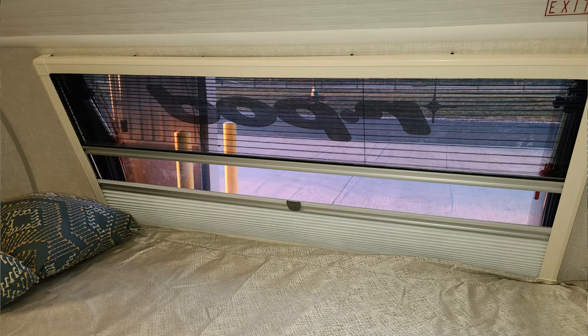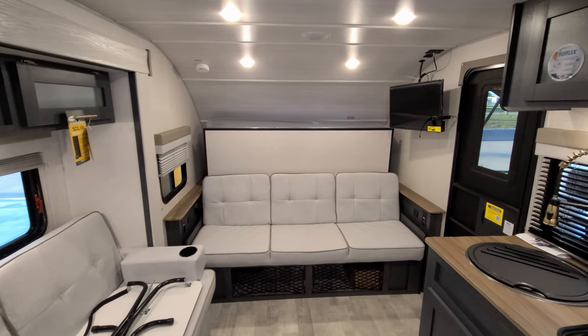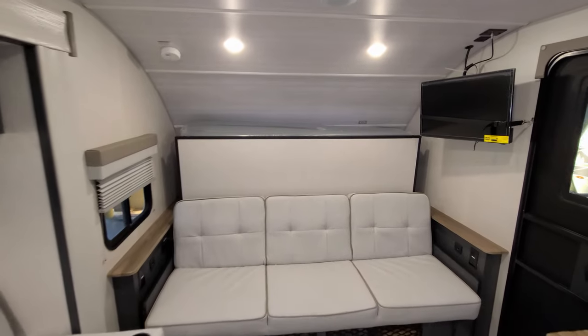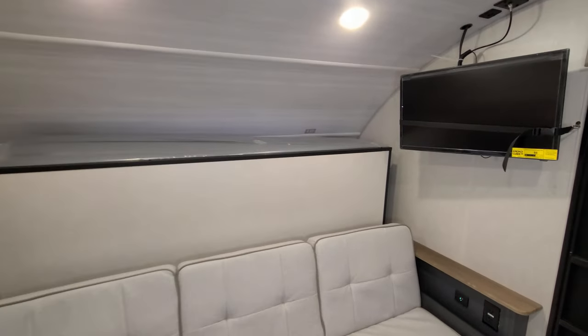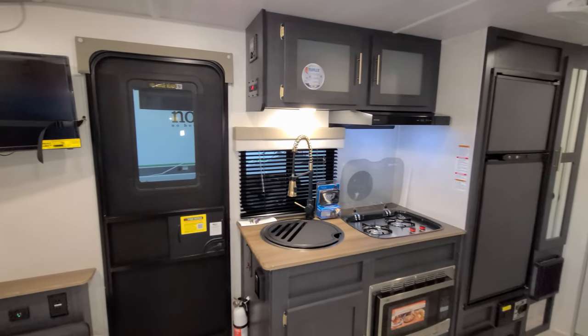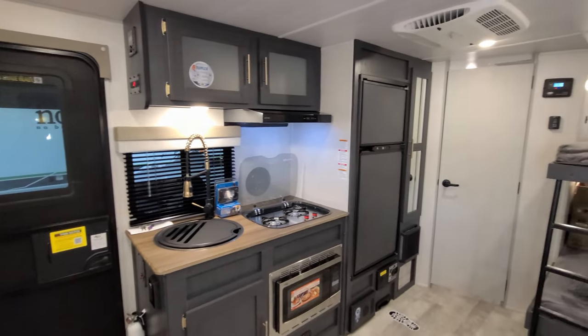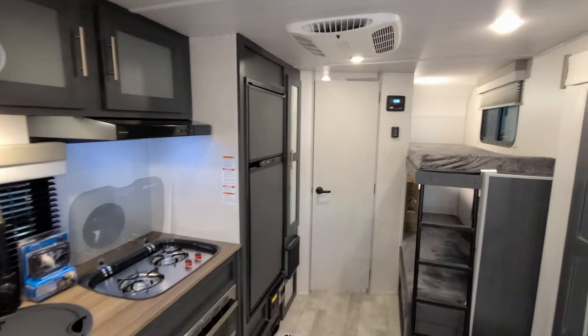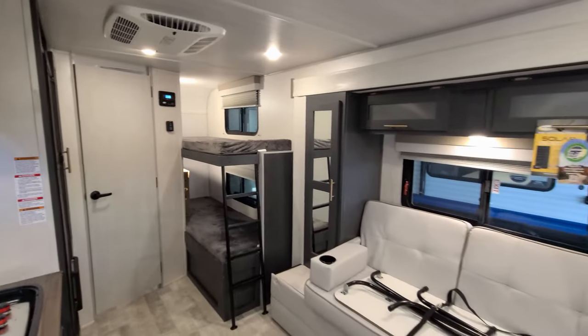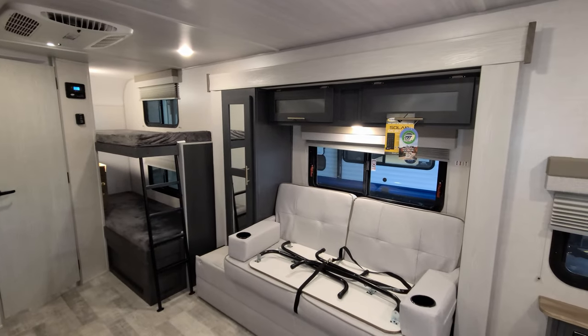That big window across the front also has a pull up-and-down nightshade and will open as well. But overall, a pretty nice new look for the R-Pod here for the 2023 changeup. We're going to head outside — I want to show you what it looks like outside and some of the features, and then we're going to come back in and close this thing up.